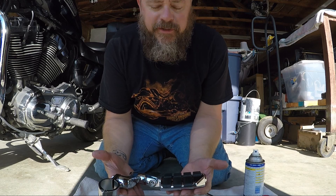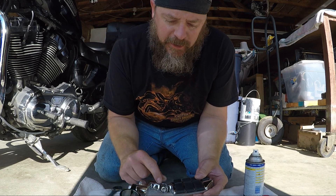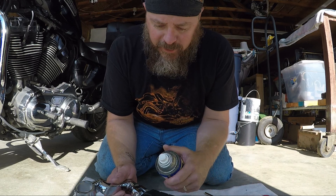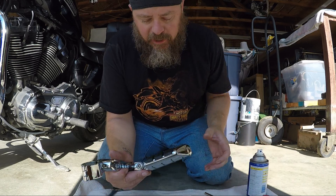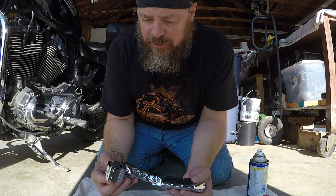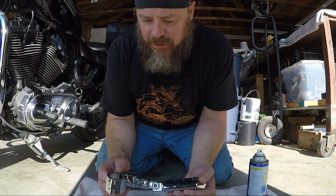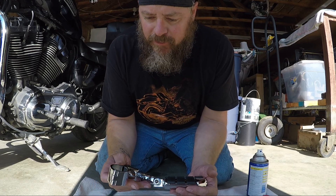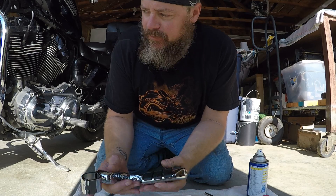We got the pedal inserted in the bracket here. What I did was spray a little bit of WD-40 in here to make it slide a little easier. Now all we need to do is put it on the crash bar and mount it in the place that is most comfortable for me.